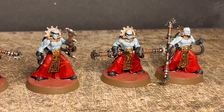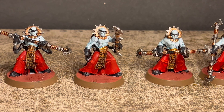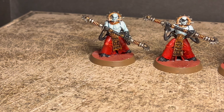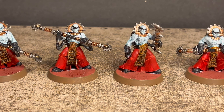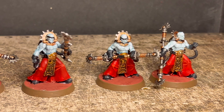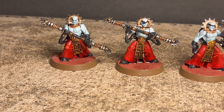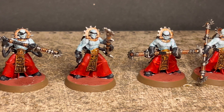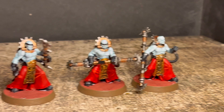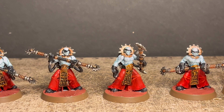And here's the final product. I can see a lot of mistakes on these models, but all in all I'm happy — this was a decent result, and that doesn't happen often. I need to correct some mistakes and the texture on the base was a bit sloppy, but I went back and fixed that later. For tabletop standard, this is definitely fine — I'm not going to overly praise myself, but it works.